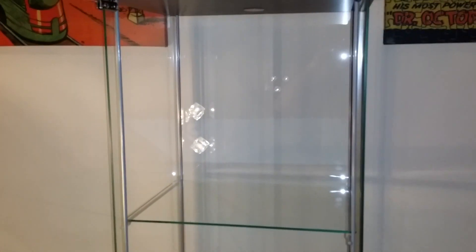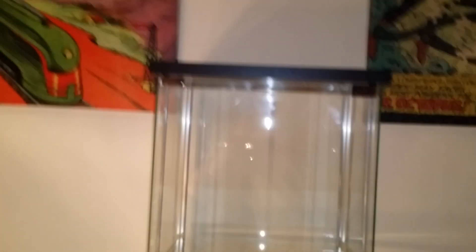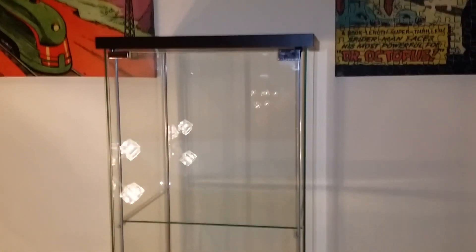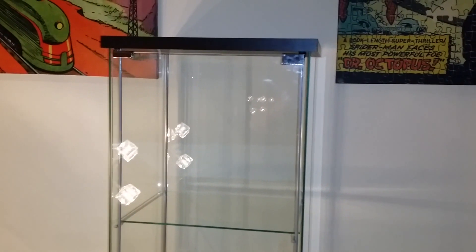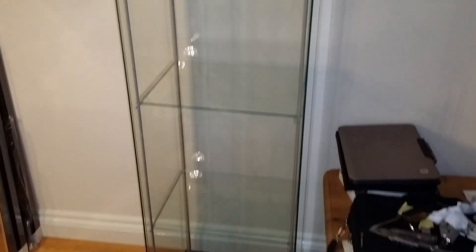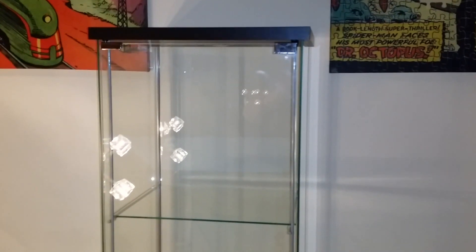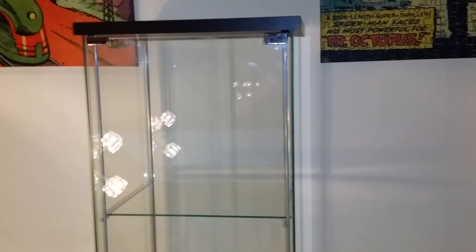It says each shelf can take 10 kilos, but I wouldn't risk that on the top shelves. For the money, you get what you pay for. Worst case scenario, my dad's friend has a workshop — you can't even pay that money to get this glass cut. So if you were going to get someone to make a cabinet, it's probably worth buying this just for the glass and getting them to build an adjustable cabinet around it.